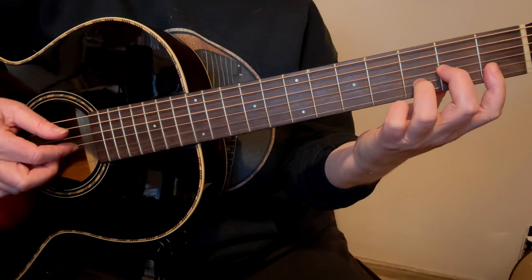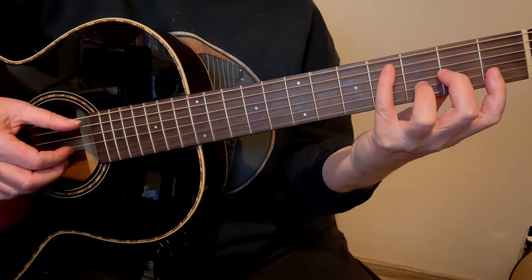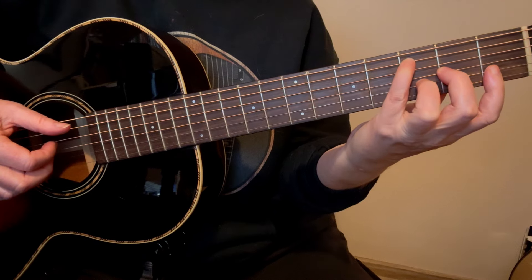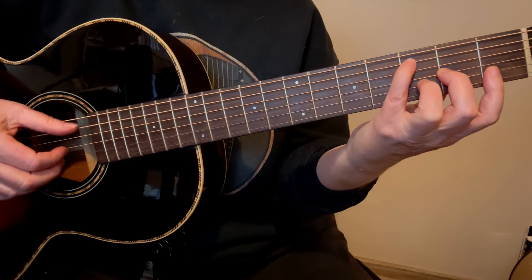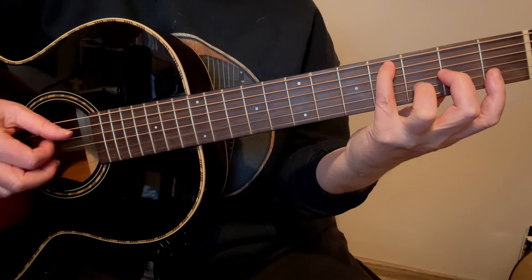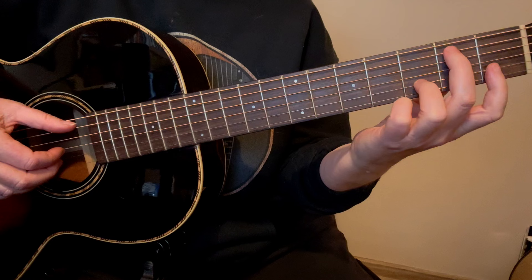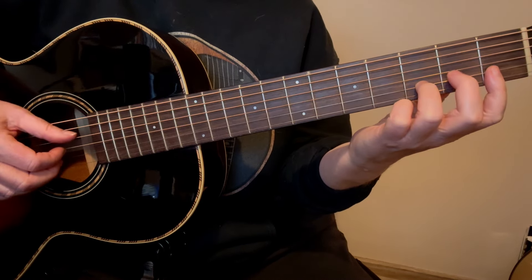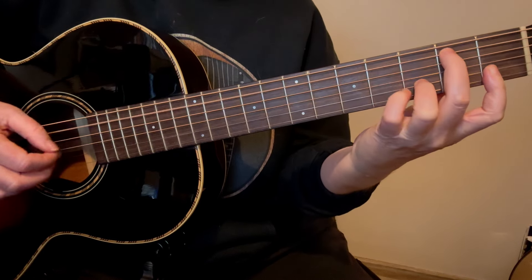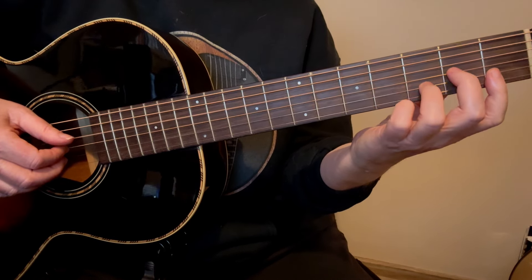Now we're going to slide up to the 9th fret, then slide up to the 12th fret, then to the 10th, then to the 9th, and this time we're going to take our 4th finger and do a hammer and a pull off. So that whole little bit there, and from the beginning — and that's our intro.